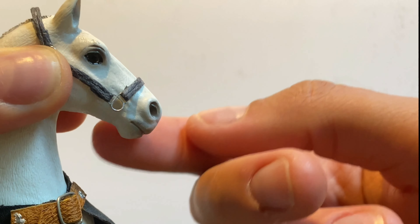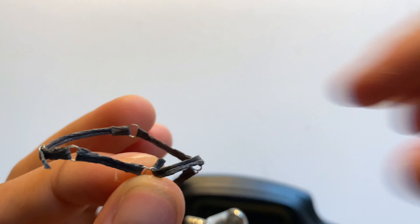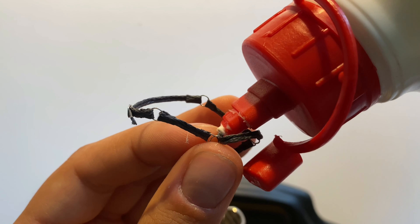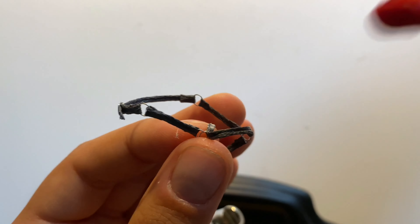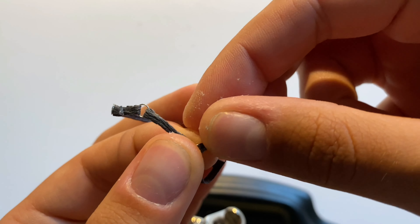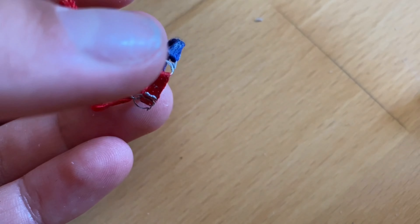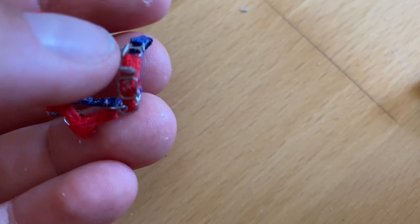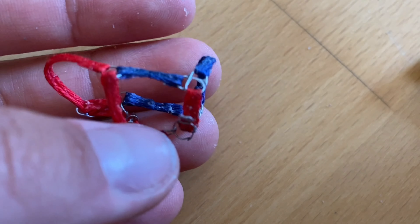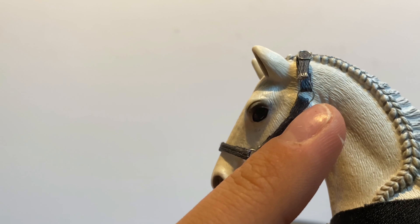Next we'll be creating a chin piece. For the easier way, you just attach one long strap of embroidery floss like here on the video. But if you want something more fancy that will fit more model horses, here's a short video on how I made it adjustable — it's just the same as on the crown piece, you just attach a buckle. So with the chin piece attached, we have half of the halter.